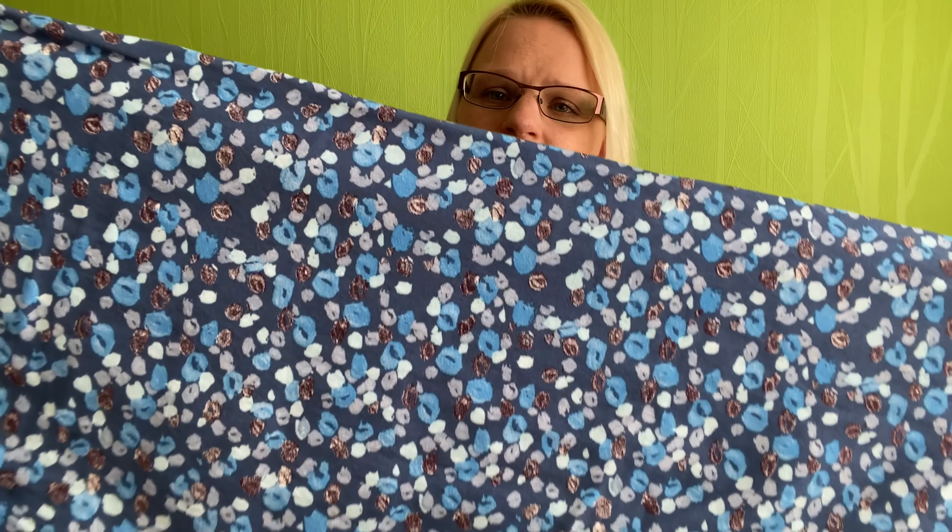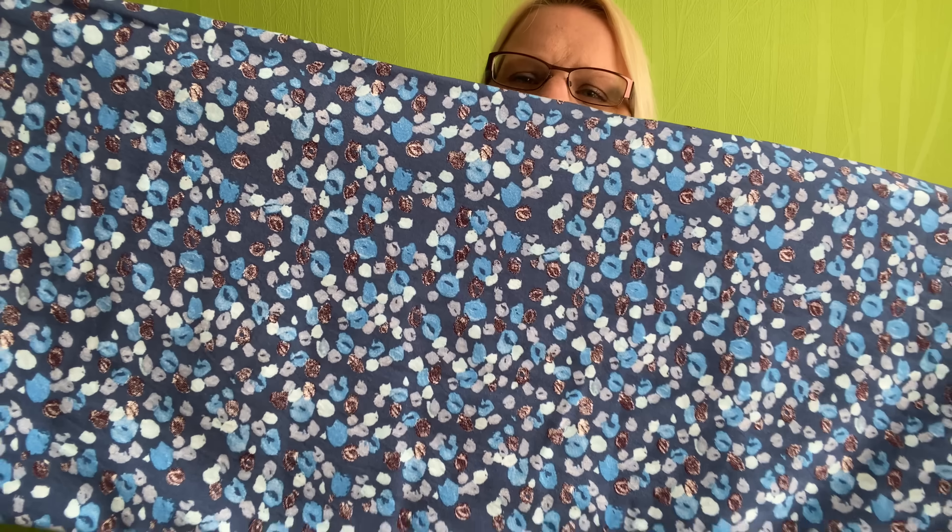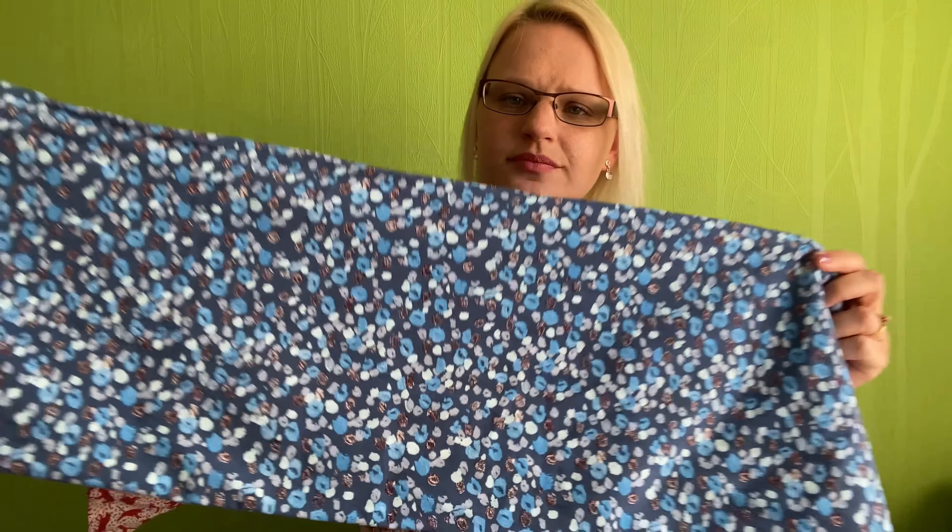The pattern has a little elasticated waist and an optional tie, though I probably won't make the tie — I'd rather wear something belted. I might not even add the elastic and just cinch it in with a belt instead. There are also buttons down the skirt, which is a really nice detail — no buttons on the top, just the skirt. The fabric I want to use is a Sew Hayley Jane viscose I've had in my stash and never used.